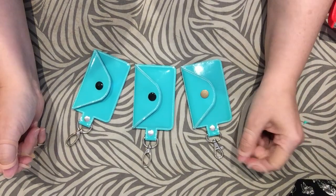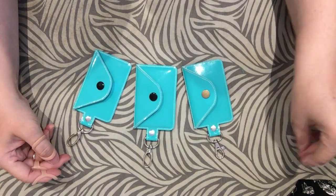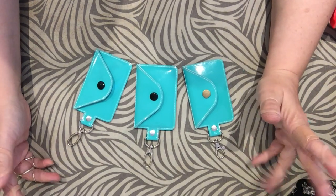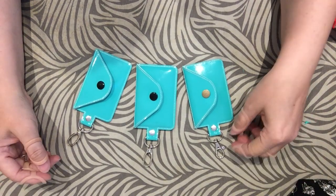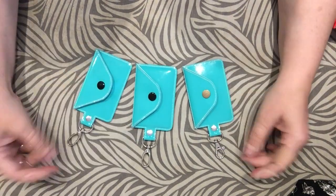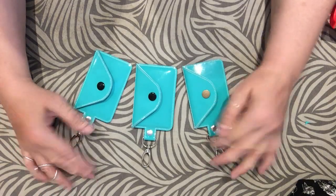Hi guys, so today I have a very quick little project for you to do. It is a gift card holder, a wallet, anything that you kind of want it to be. And it is done in one hooping in the five by seven hoop this one is designed for.